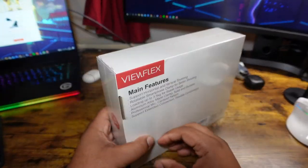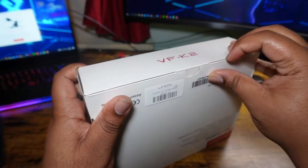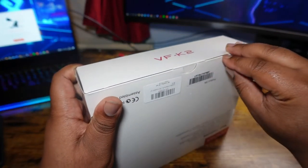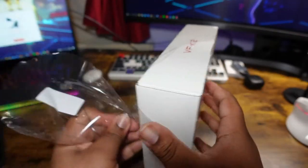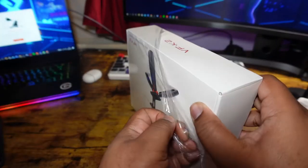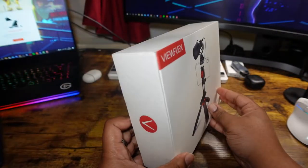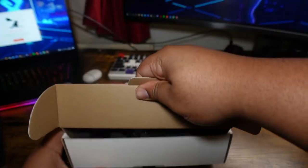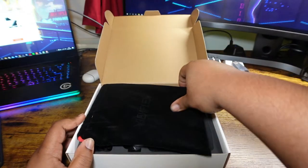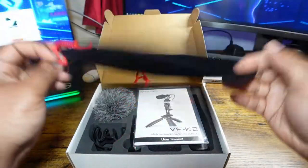So yeah guys, this thing comes in at 56 pounds, which for me honestly is quite steep. But 56 pounds is still cheaper than buying yourself a completely new camera for your YouTube or whatever platform you're creating content on. And the box does look nice, I'm not gonna lie — so you can see where the 56 pounds is going.